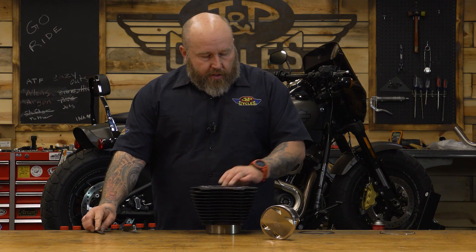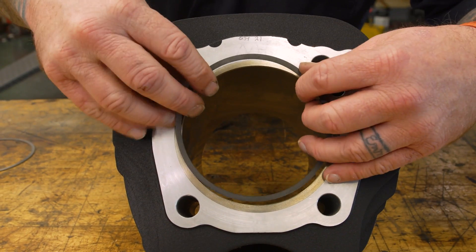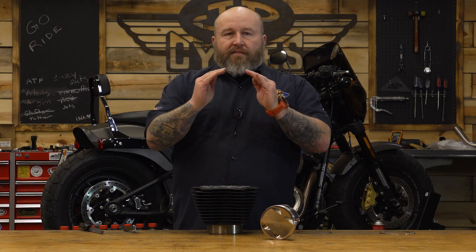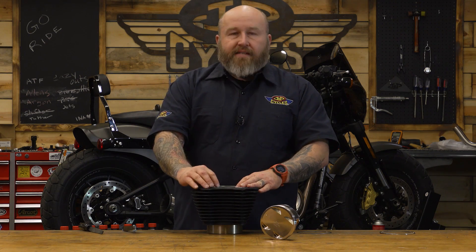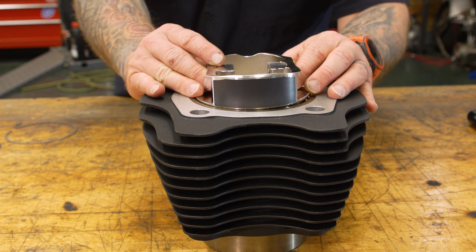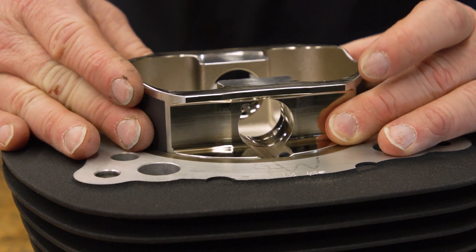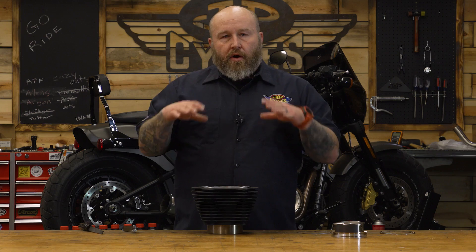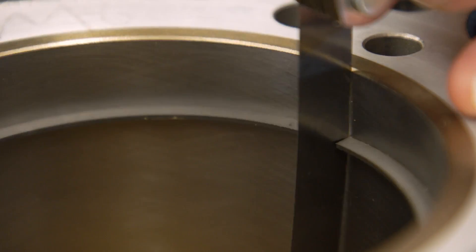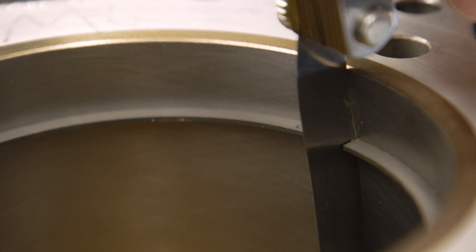To measure this, we're going to put the ring in the cylinder. But you don't just want to slap it in there anywhere, because the ring could be tipped or not flat, and that will affect the size of the gap you're measuring. The way to get it nice and flat is to take your piston, hold it basically by the wrist pin, and push it down in there so everything is nice and flush. Now I know it's perfectly set up and not tipped. From there you're just going to slide your feeler gauge into that gap — don't force it. If it won't go in, you need to take a little more off.